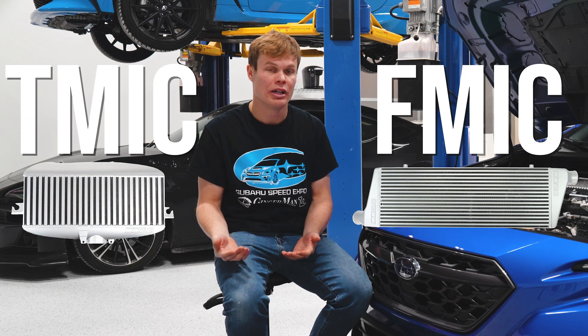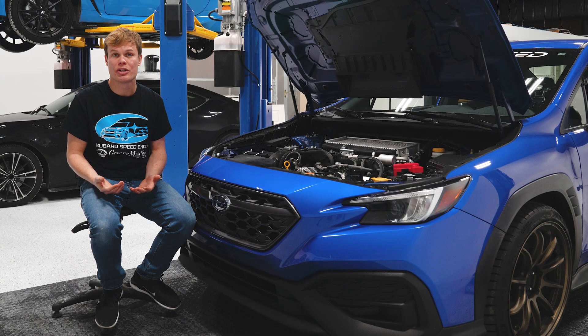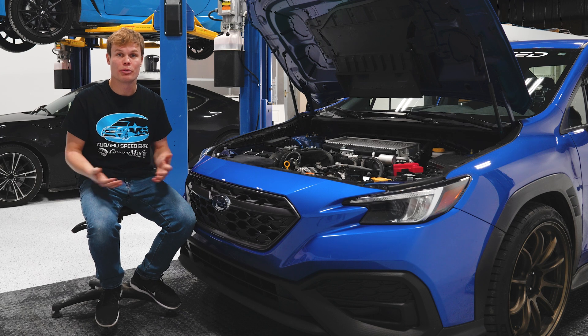There are two options: you can run a front mount intercooler or you can go with a top mount intercooler. The reason I think you should choose a top mount intercooler for a street car is because it's going to give you better transient response — when you're on and off the throttle mid-corner, you get slightly better boost response.